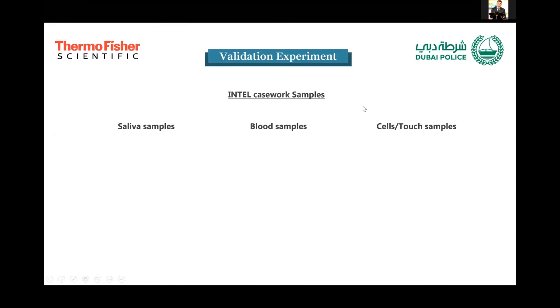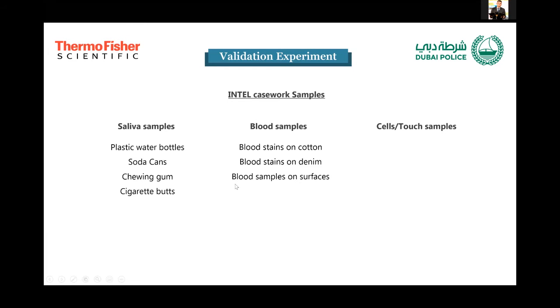Now we move to the Intel casework samples. As mentioned, they are recommended for saliva and blood-containing evidence items. For saliva, we worked with cigarette ends and drinking containers, including plastic water bottles and soda cans. For chewing gum, we tried either taking a swab from the gum or cutting a piece of the gum itself and placing it in the cartridge. For blood samples, we tried blood stains on different surfaces: wood, tile, cement, and tar road. We also tested blood on fabrics with a lot of variation in conditions.